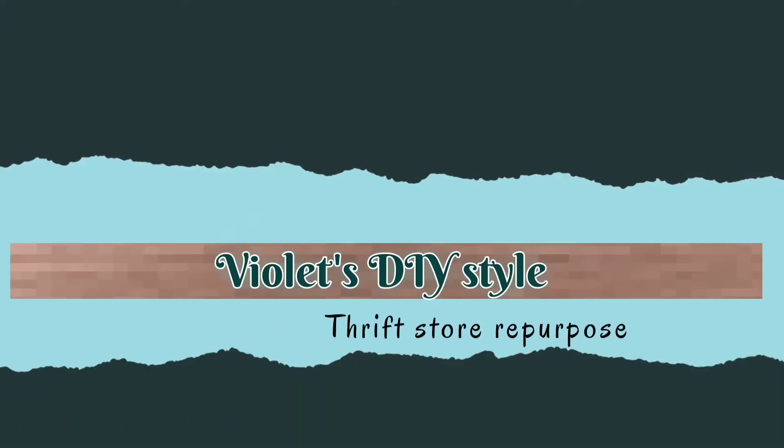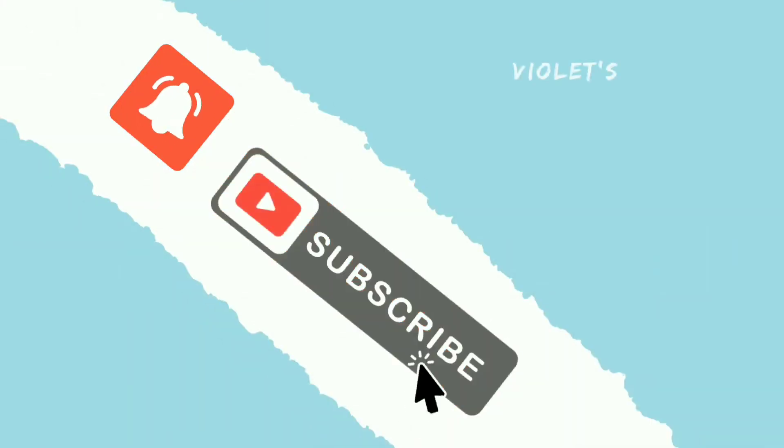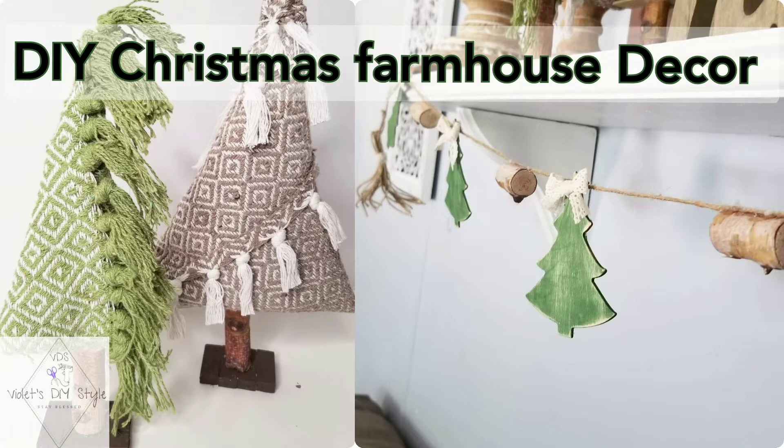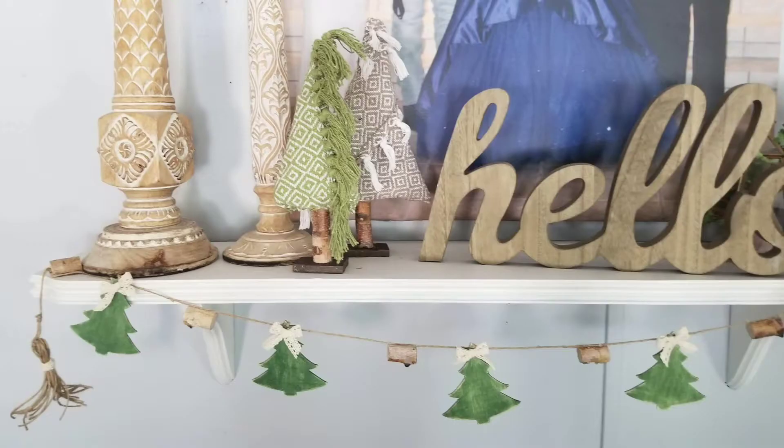Hey there, welcome to Violet's DIY Style. If this is your first time to my channel, I'm Violet and I hope you consider subscribing. Also don't forget to click on that bell button so you can be notified every time I upload a new video. Today I'm going to share with you how I made these Christmas farmhouse decor pieces.